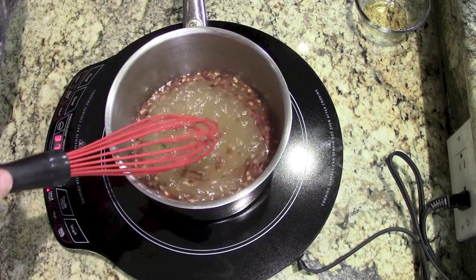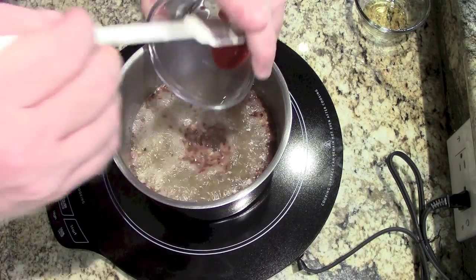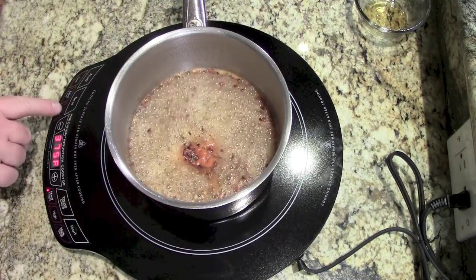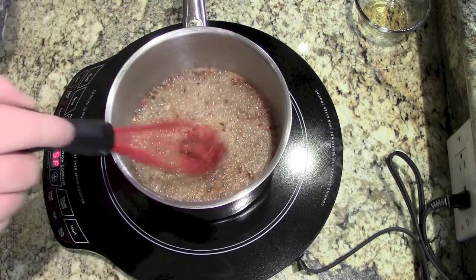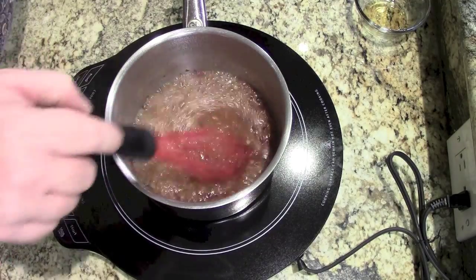Once it starts to bubble up, you can go ahead and add your sriracha if you'd like, if you want to make it a little bit hotter, and then go ahead and bring the heat down to medium, maybe even a little bit lower — medium low. You just want to simmer it a little bit.